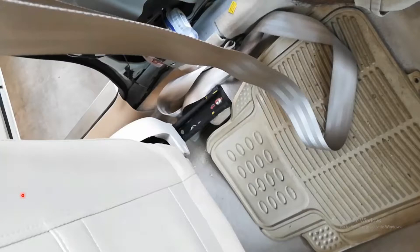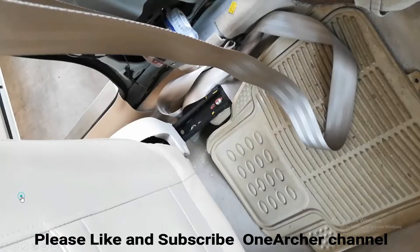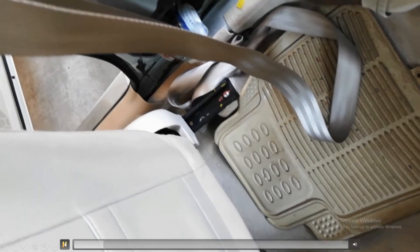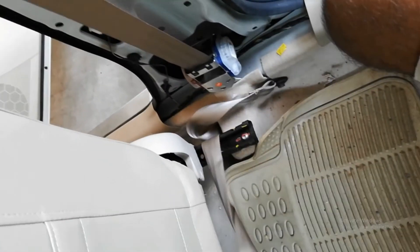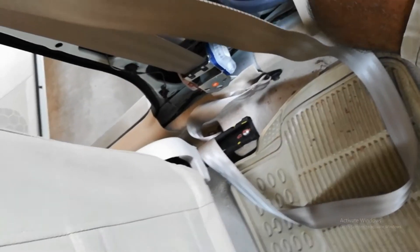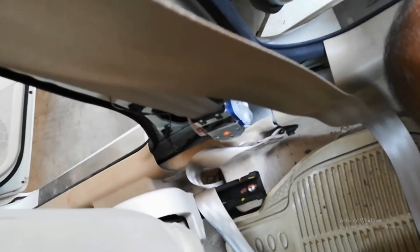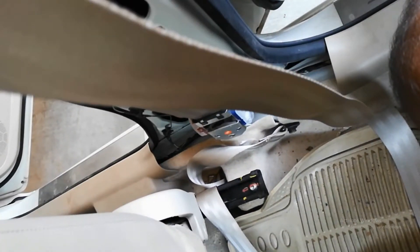I had a recent issue with my ELR seat belt. It was not getting retracted by itself. You can see the belt is loose. I found a solution for that.